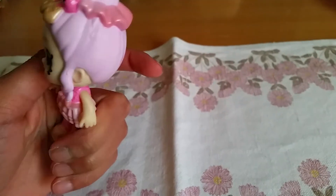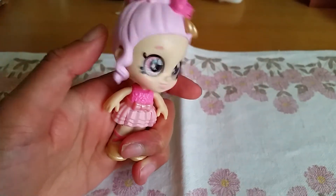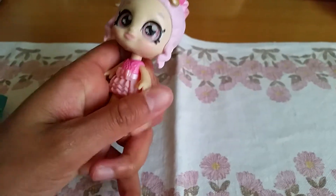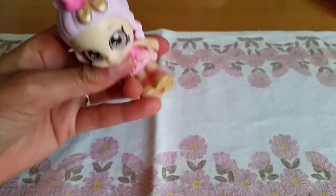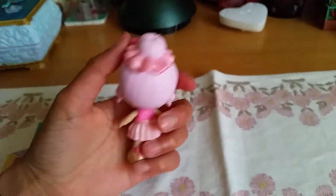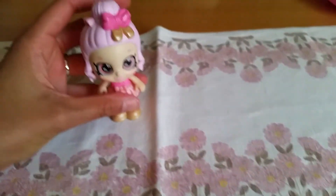So she can bobble her head. You cannot really lock her in a certain pose with her head because it's a bobble head, but that's still okay. But she can rotate her arms and again she can sit down, which is very great — and it kind of snaps down there. And look at her hair! She's so cute — so pink and nice! I love it!